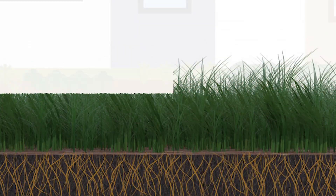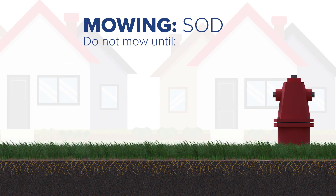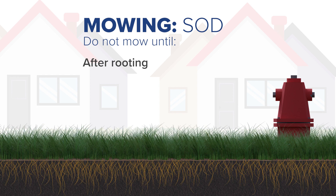Be careful and only mow to a height of four inches. If your grass was established by placing sod, only mow after rooting has taken place. As a reminder, rooting has occurred if, when gently pulling on a corner of sod, it cannot be pulled or lifted away from the ground. Once the sod is rooted, you still need to let the sod grow to four to five inches before mowing.